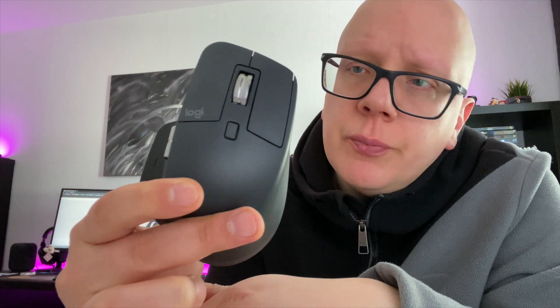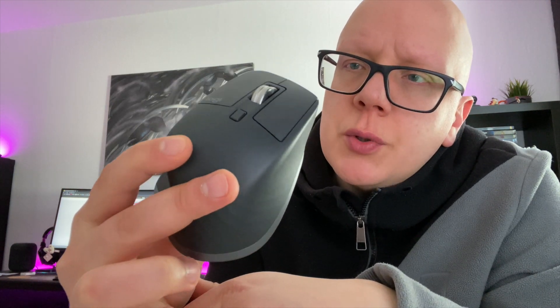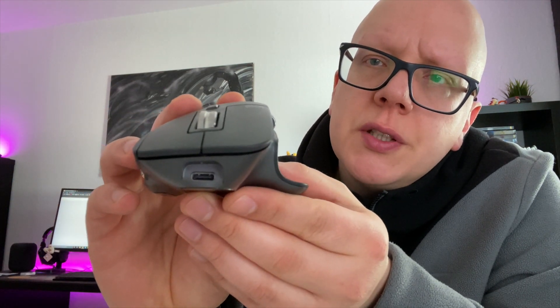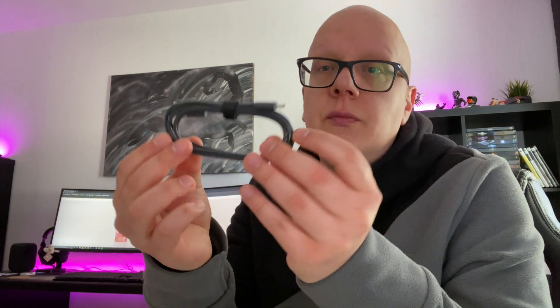Zur Maus selbst: sie verfügt über einen Akku und muss per Kabel geladen werden. Wir haben hier einen USB-C-Anschluss. Das Kabel ist natürlich von Logitech mitgeliefert – eine Seite USB, eine Seite USB-C.